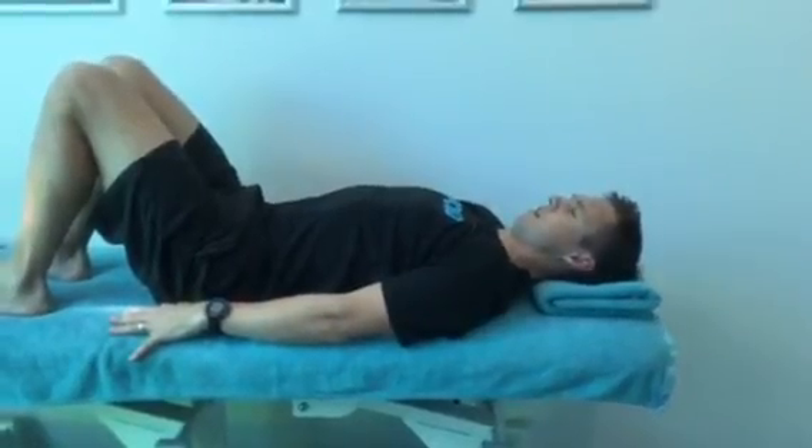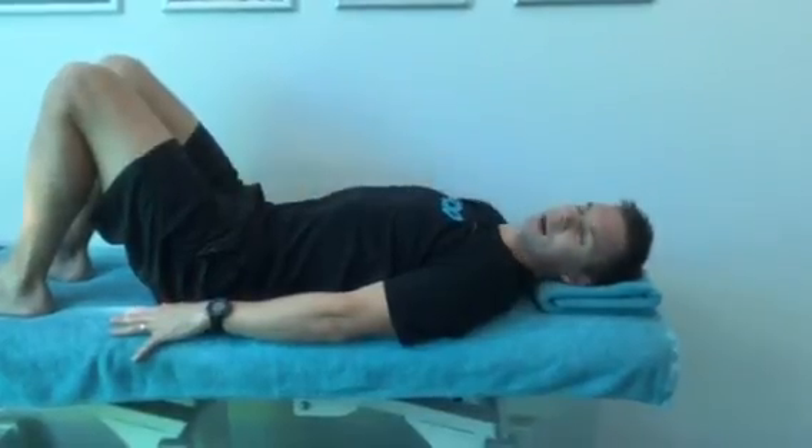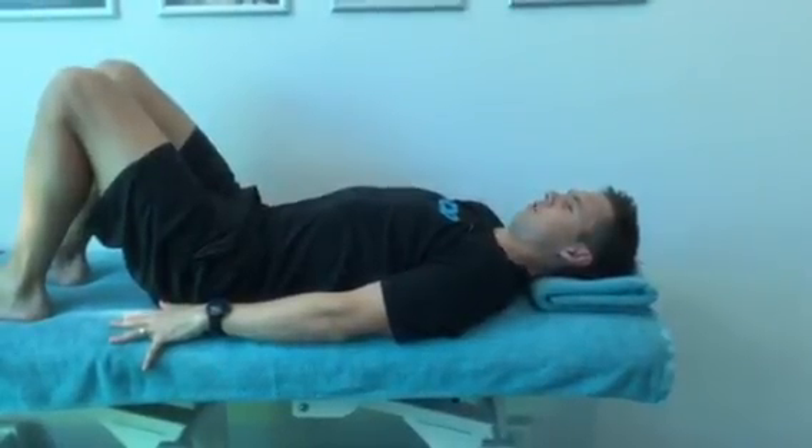What you want to avoid is lifting your head up off the towel and bringing in these big muscles at the front. Putting the tongue on the roof of your mouth is also a good cue, and just holding that pressure up.